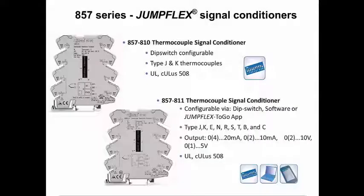The 857-810 is also an easily configured thermocouple signal conditioner through the dip switch settings, supporting type J and K sensors. While the 857-811 offers the dip switch settings, it also allows the user to utilize the software or JumpFlex to Go app. In addition, it provides input options for many types of thermocouple sensors. Both devices offer multiple output options for current and voltage signal types.